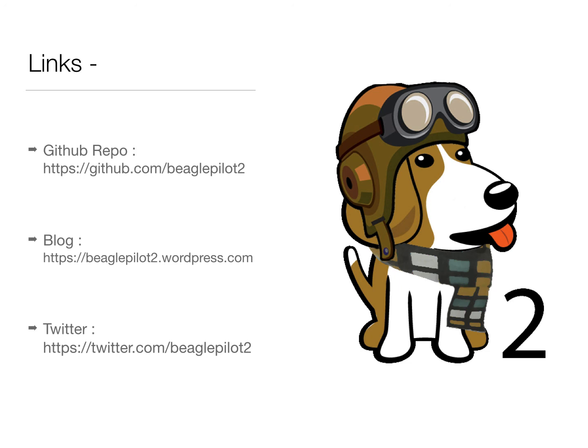The code from the project can be found at github.com/BeaglePilot2. We also have a blog on WordPress at BeaglePilot2.wordpress.com. You can also follow our Twitter handle BeaglePilot2 for updates throughout the course of the program. Thanks for watching this video and have a nice day.